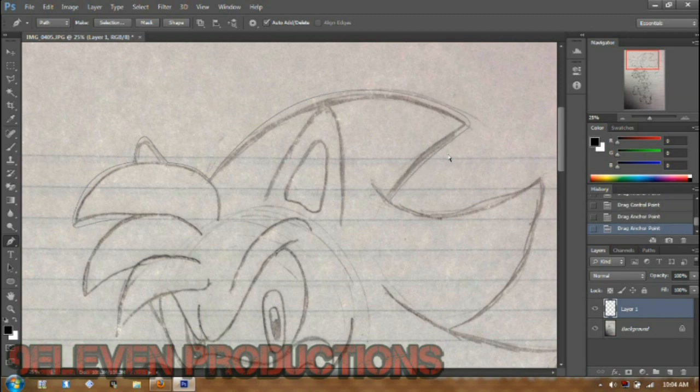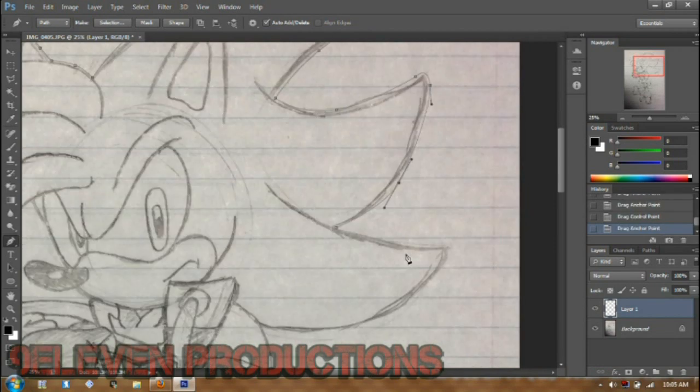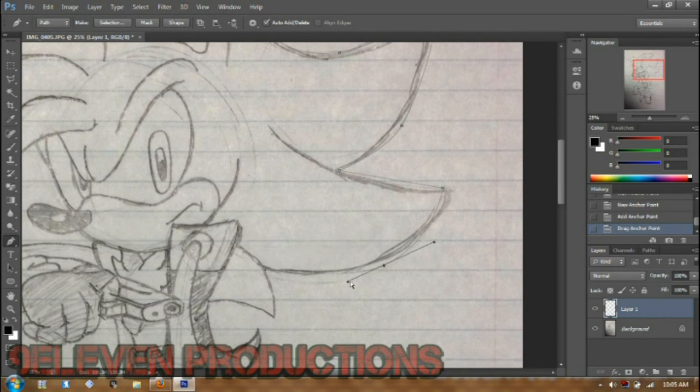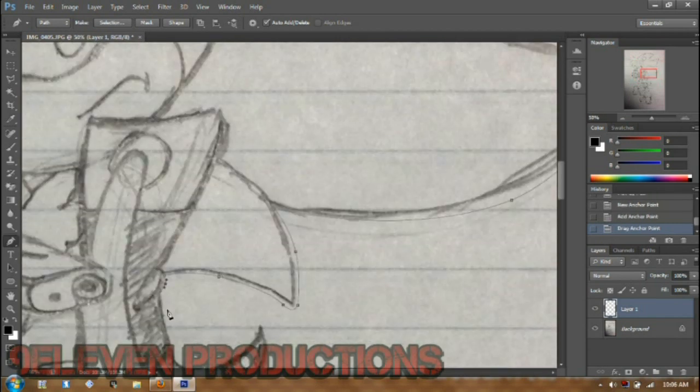Sorry if I sound bored, but this is my first tutorial and I'm not that good at it as you can tell already. It is going super fast right now because I have sped it up to save time, so it wouldn't be over an hour long, because this took forever to do.